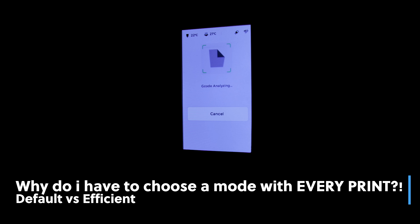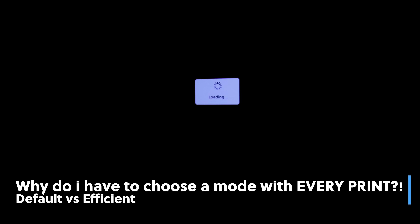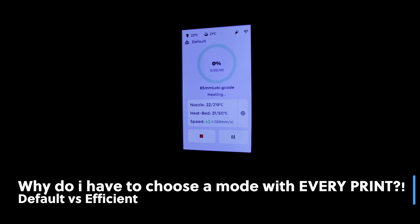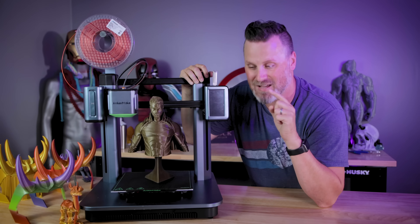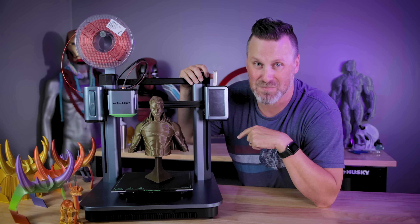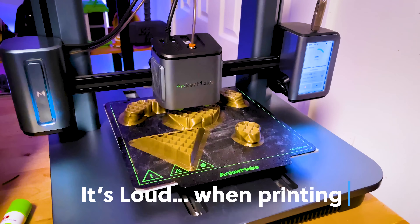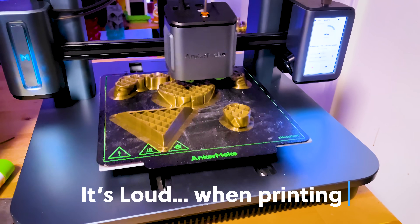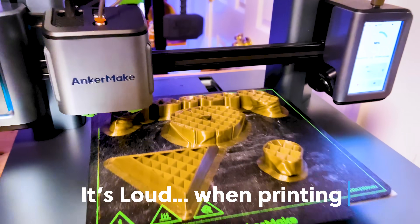Another thing that's a little annoying is that every time you want to start a print, you have to choose from two options: default or efficient. Efficient is supposedly going to print faster on straight lines, but it doesn't make a lot of sense to me and I think it's a little confusing. I would prefer if hitting print just started the print process, with those as sub-options after starting — because what's happened is I've hit print, walked away, come back ten minutes later, and nothing happened because I didn't select one of those menu options. Also, this machine is rather loud — a good bit louder than I would expect, even though they say it has TMC drivers.